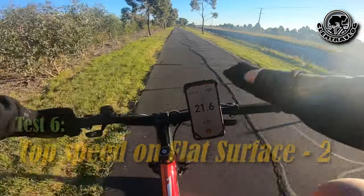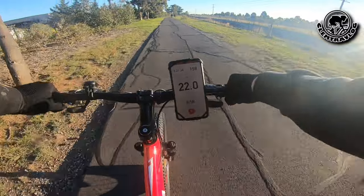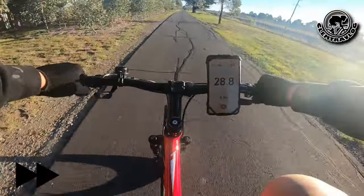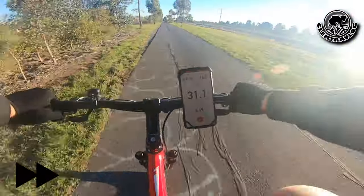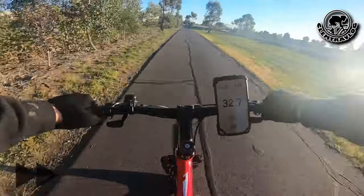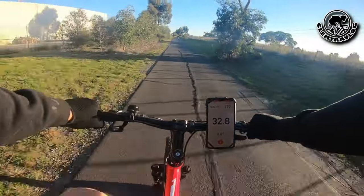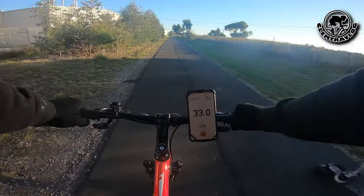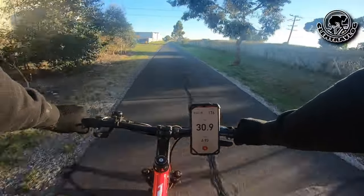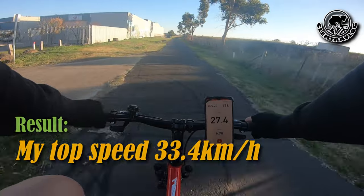I'm going to try a second approach on a straight flat surface to see how fast I can go. The highest I can reach is 33 kilometers per hour.